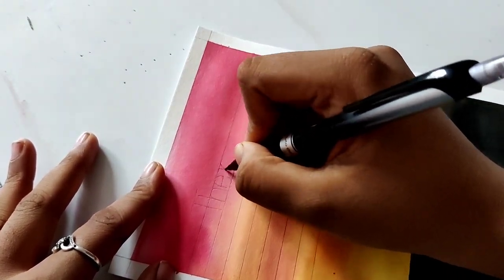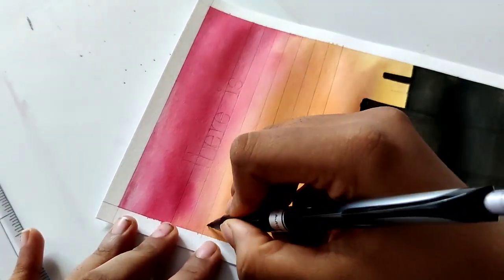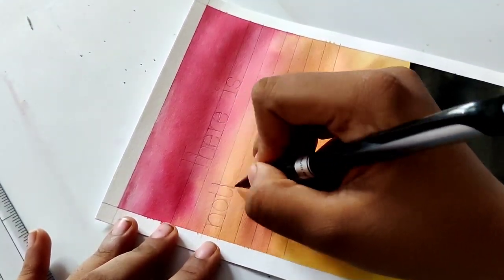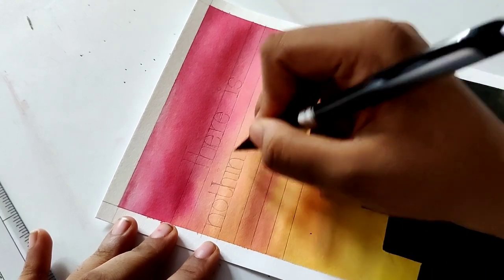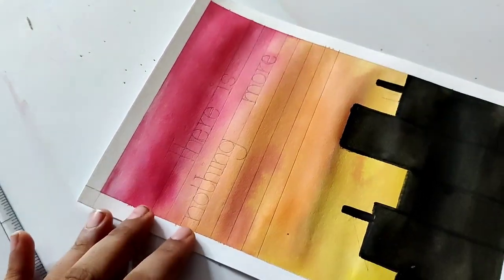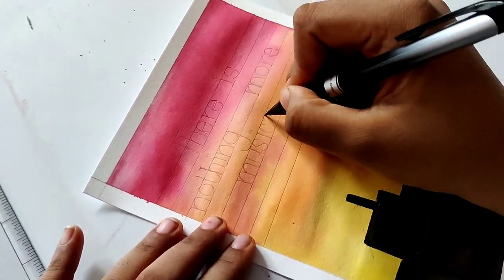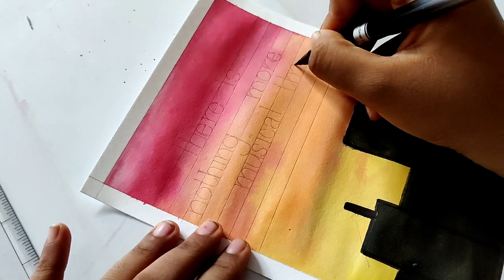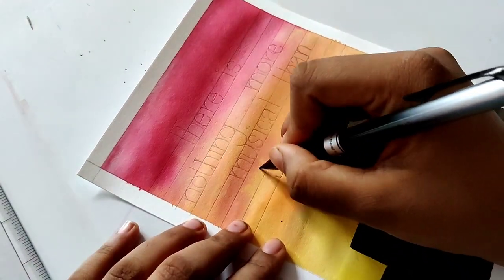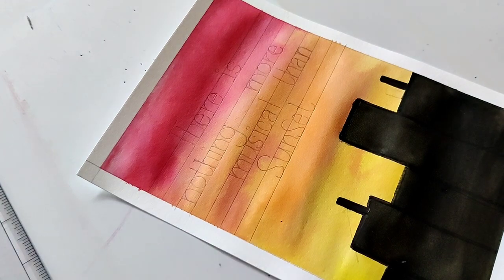Now I am going to frame the quote. I am going to use a pencil as usual, but here I used a click pencil. I thought it was applying a lot of pressure and the paper was a little dry so it was not smooth — there were marks. Learn from my mistake and don't do this. After this I used a regular pencil.